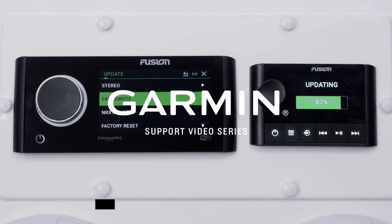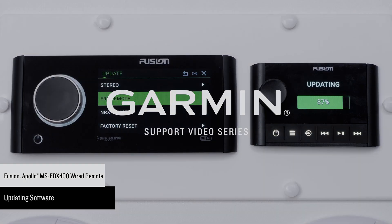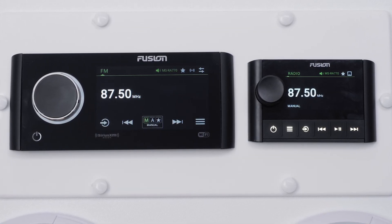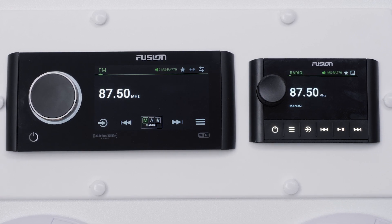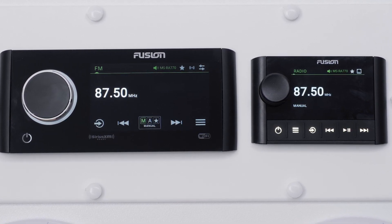Today we will show you how to update your Fusion Apollo MS-ERX400 wired remote. For today's demonstration, we will be using the Fusion Apollo MS-ERX400 wired remote connected to the Fusion Apollo MS-RA770 marine stereo.